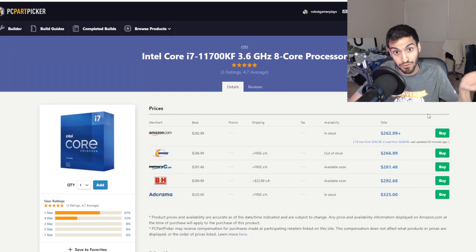Starting off this PC build is the processor: the Intel i7-11700KF. Yes, I went with Intel. It's an F-series, which means no integrated graphics, but it is overclockable. I chose it for PCIe Gen 4 support, which means it supports Gen 4 SSDs. It's an eight-core processor — slightly older but still performs really well.